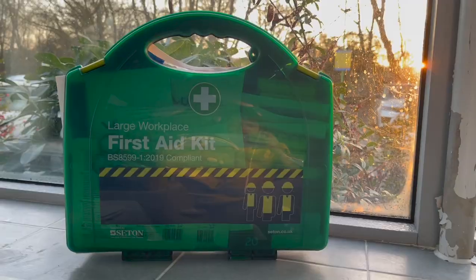First aid kits come in lots of different shapes and sizes and they're all supposed to be suitable for your needs. Everything inside needs to be in date and ideally you need to be checking it regularly to make sure it's not been used and also to make sure things are in date.